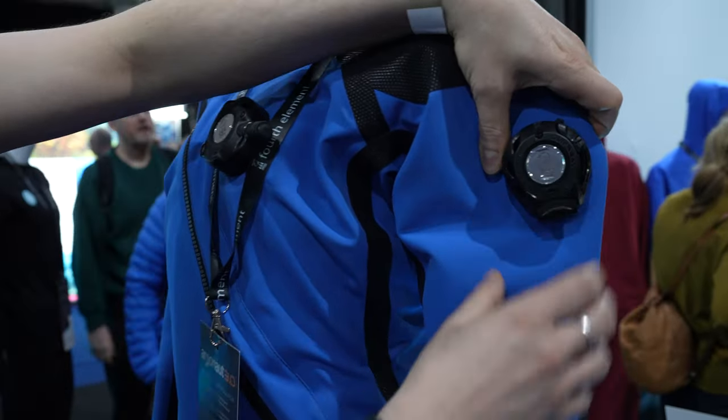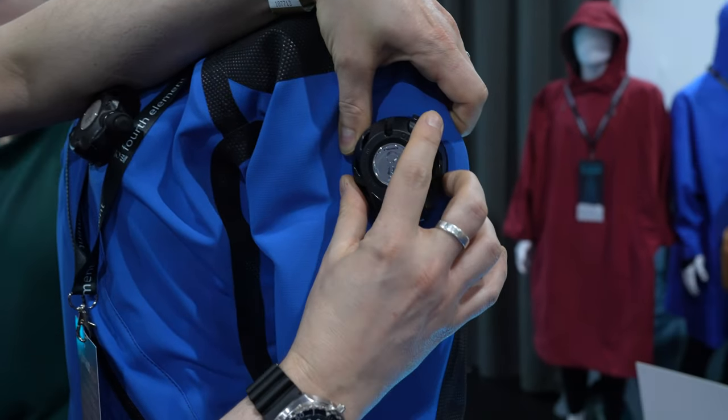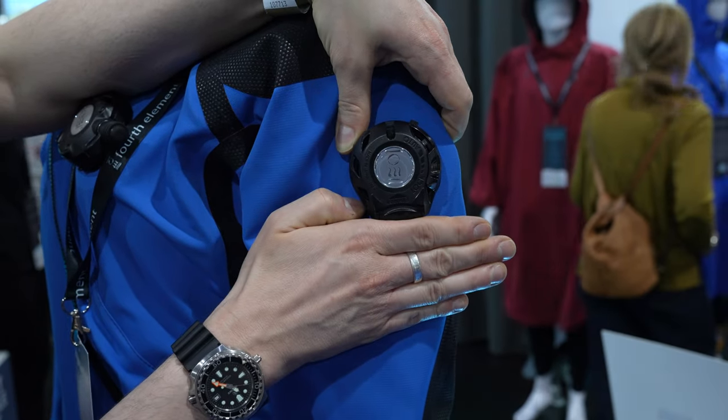As you can see, instead of a spin to open and close, you have this system here where you have it open, automatic, and closed. Then to dump, you're just going to run your hand up the arm to hit the dump valve.